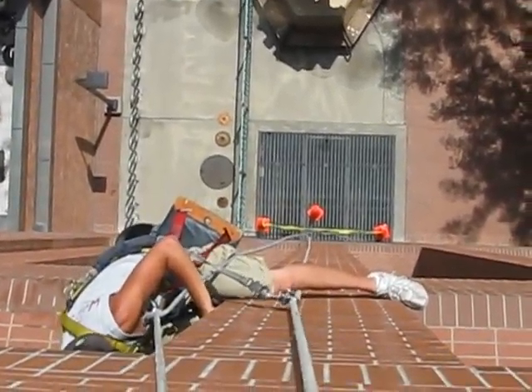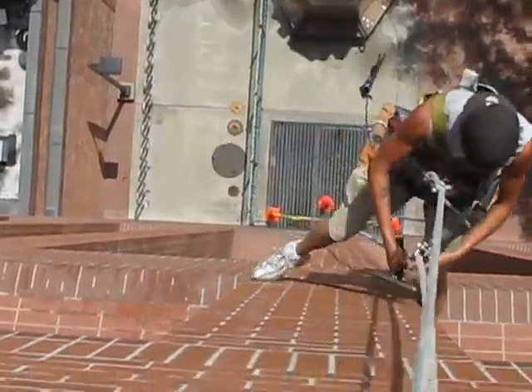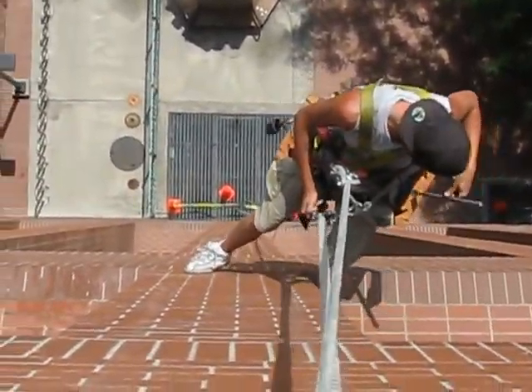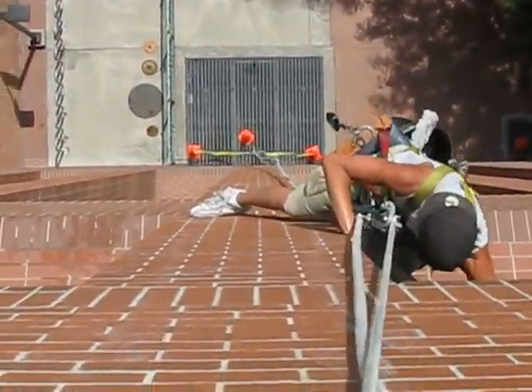Pretty much the standard knee tuck with a toe hook off the left foot to reach in. You can do that on the other side as well.